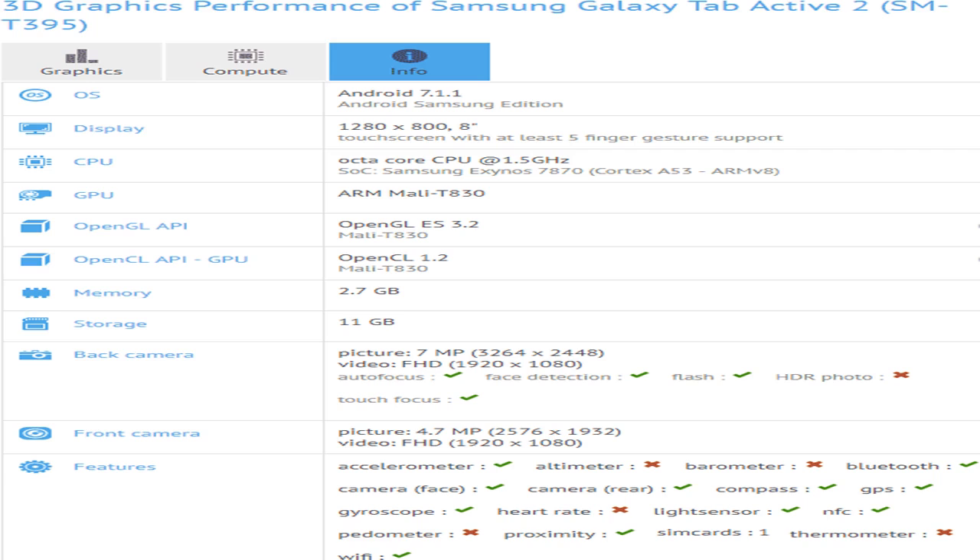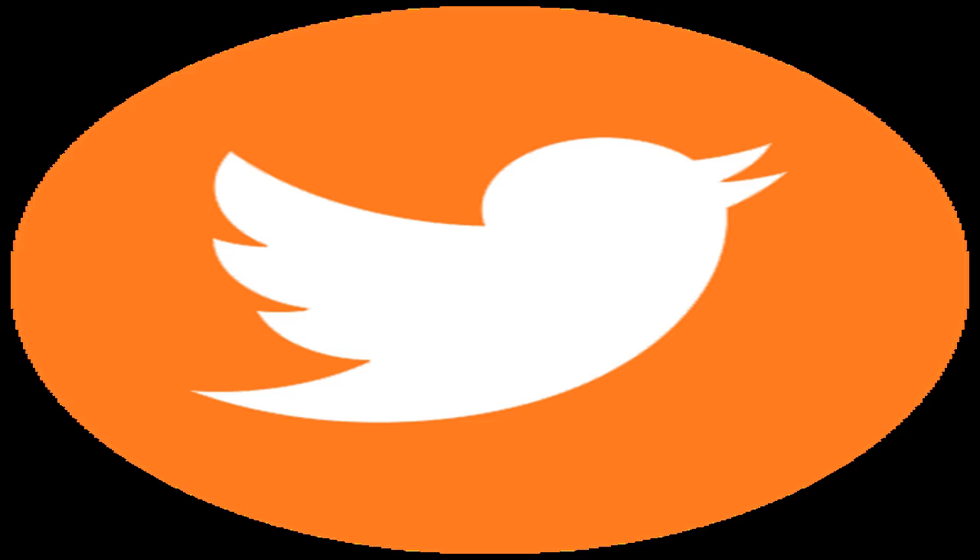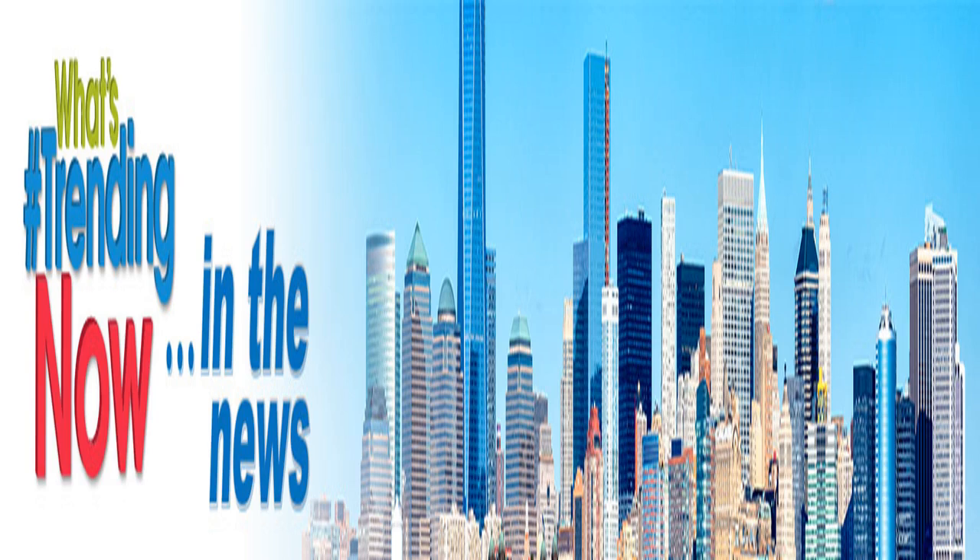the Galaxy Tab Active 2 isn't taking after this year's top-of-the-line smartphones and remains squarely in the mid-range. According to specs spotted at VX Bench, the Galaxy Tab Active 2 will run on a Samsung Exynos 7870, a 1.5GHz quad-core processor. It will have 3GB of RAM but, disappointingly, only 16GB of storage.